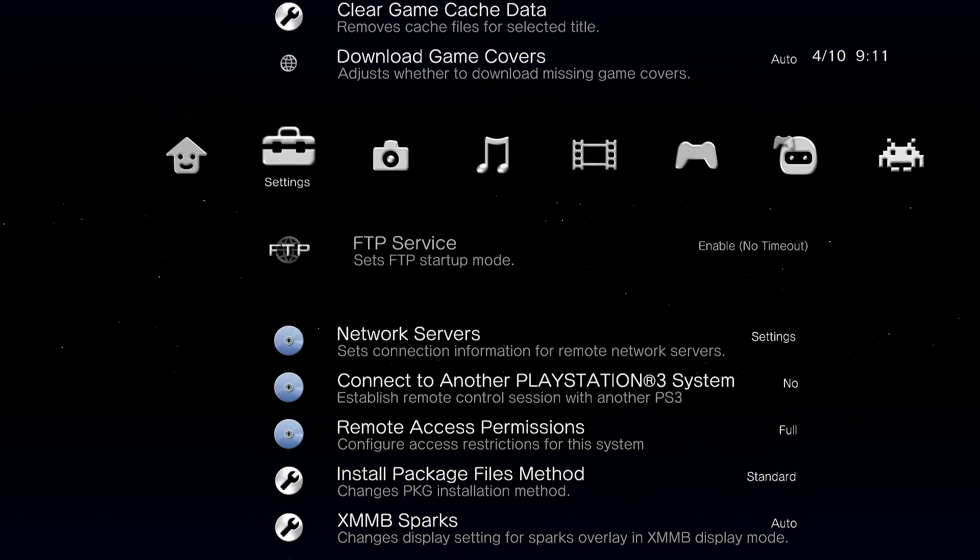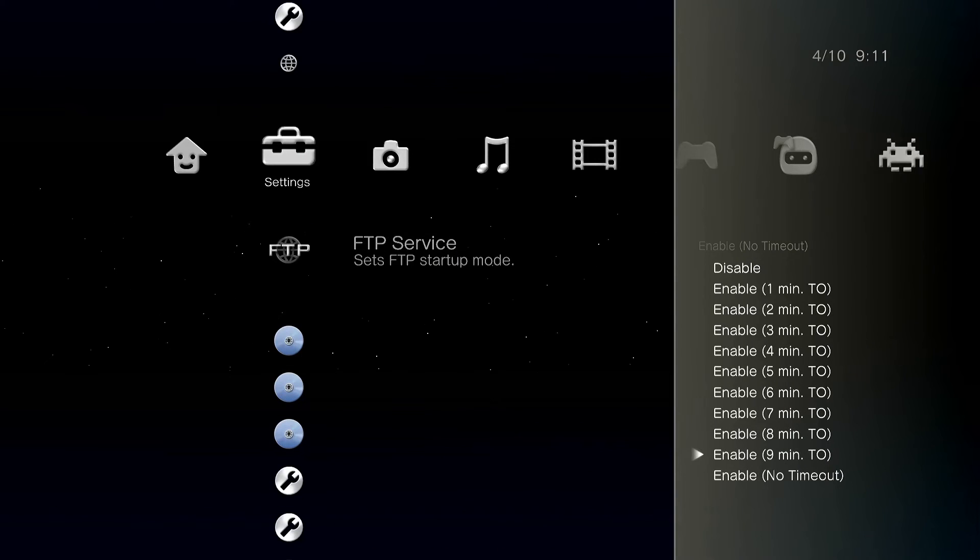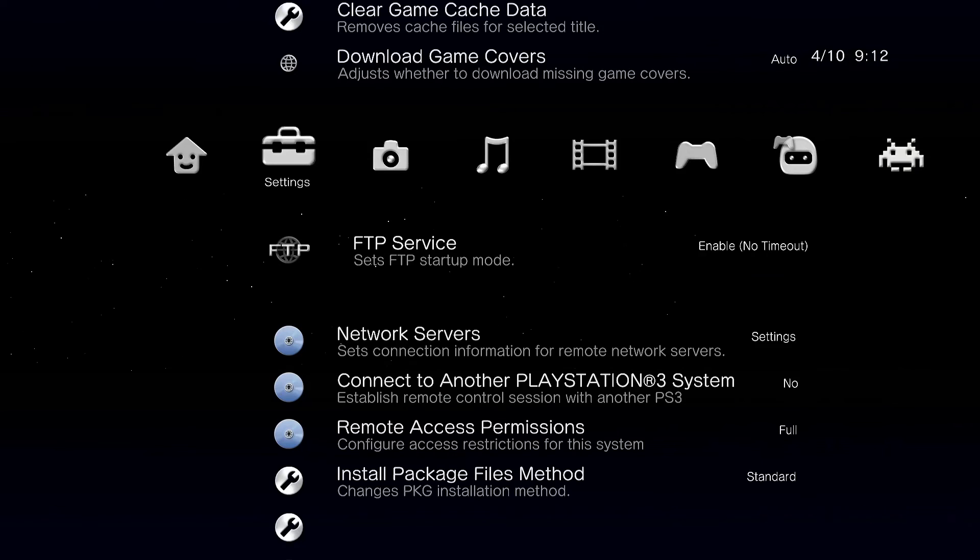We need to go into the settings again, go to FTP Service, and make sure that Enable No Timeout is selected.